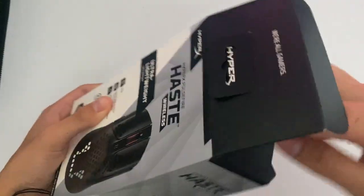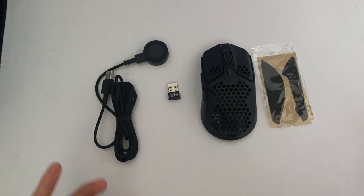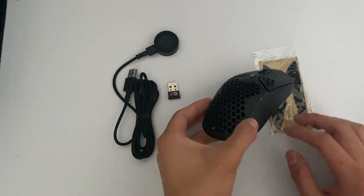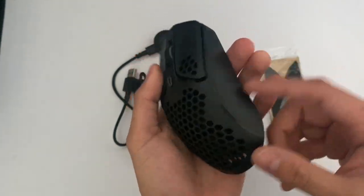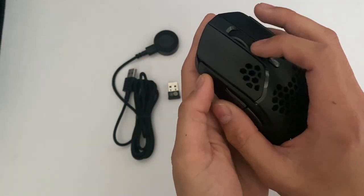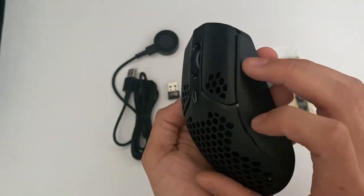Let's go ahead and get this thing open. Okay guys, so straight out of the box, this is what we're given. So of course we have the mouse. This is what it looks like, and all I can say is that it is super lightweight and it feels really nice, clicky. The mouse scroll wheel feels nice. And then you have these two buttons on the side, one in the middle.